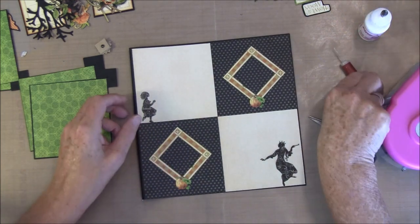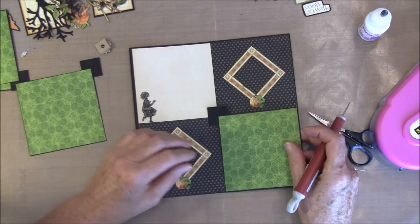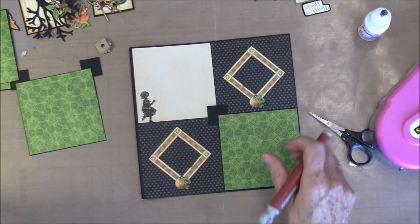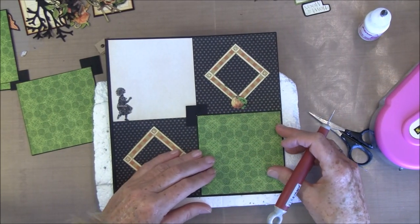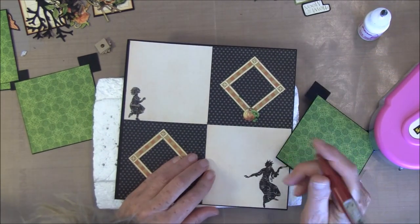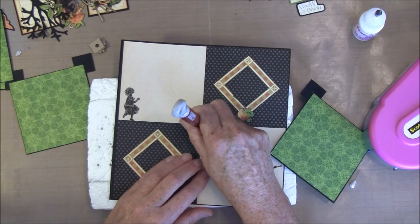We need to poke a hole in the middle here. I will just check that this will fit. I have some isopor here. I wasn't quite in the middle so I take one more here. I think that will work.